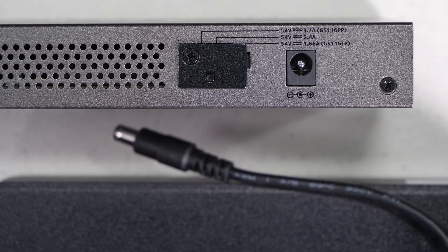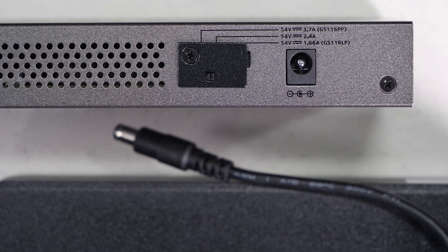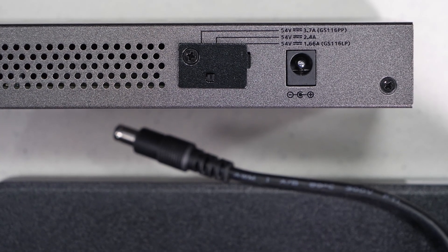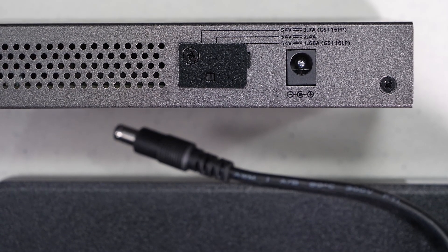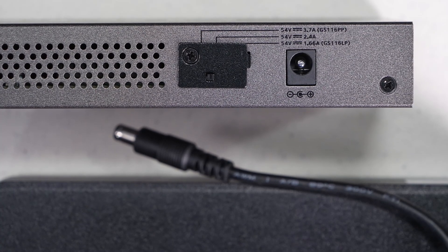If we look at the back we'll see a power selector switch that's actually under a cover. If we remove this cover there's a toggle switch that we can use to limit the amount of power that goes into the switch. This is useful for a couple of purposes — one is if you have a smaller power supply and want to limit it, but also even with a larger power supply you can limit how much power goes to the device for protection.